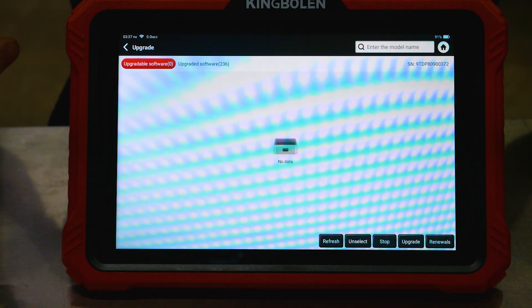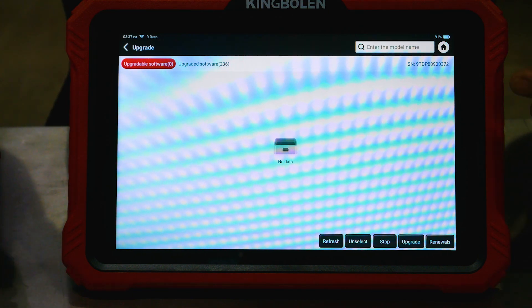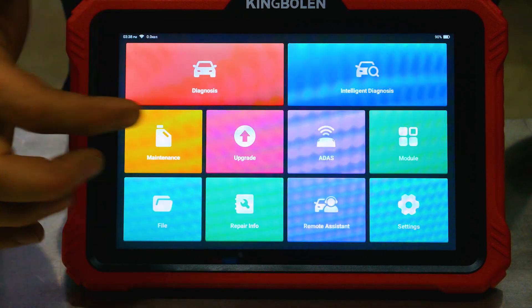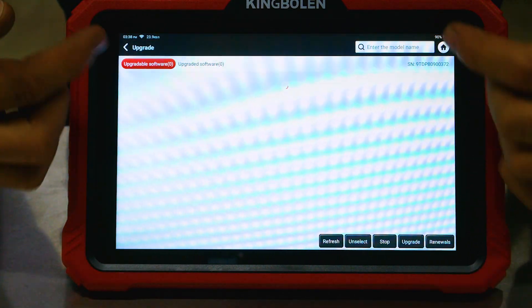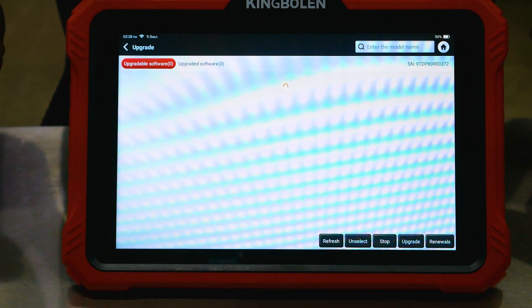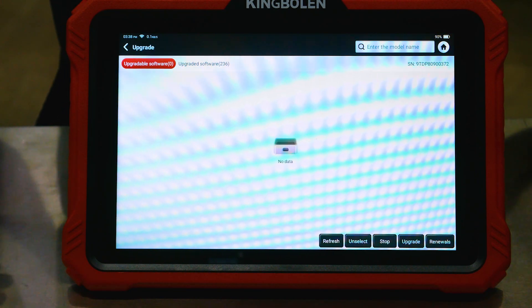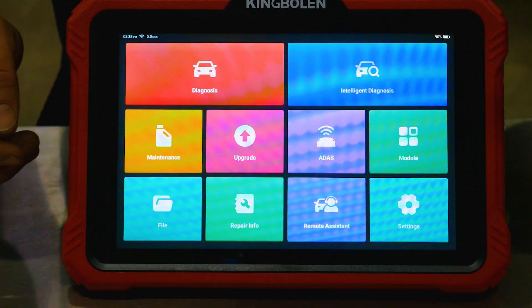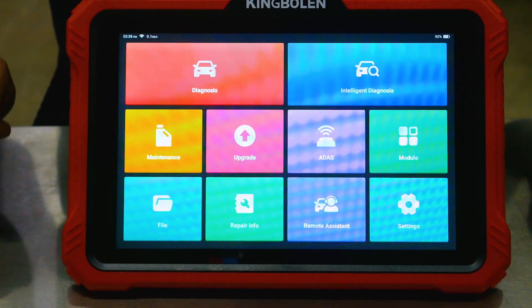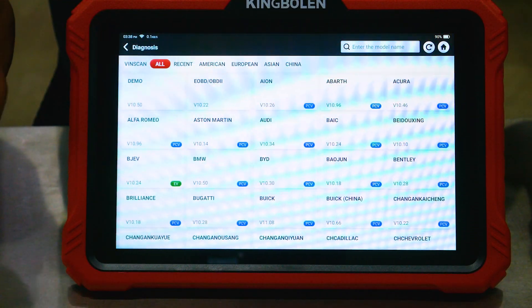That took about 20 minutes to update the entire software package. Let's go to our home button and click on update one more time so it refreshes and makes sure we're not missing anything. No updates — we're good to go. The next thing we need to do is plug into a vehicle and see if we can diagnose it.